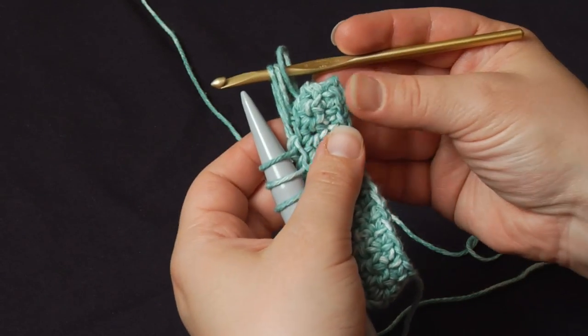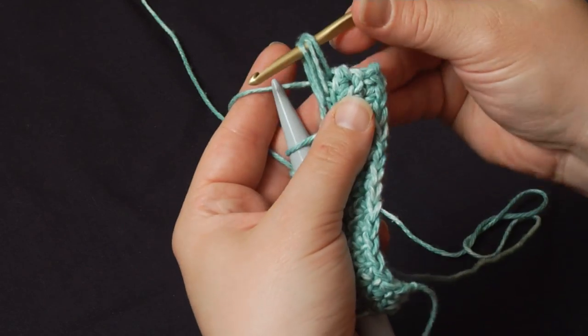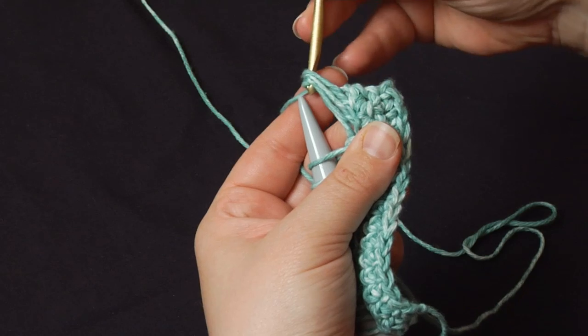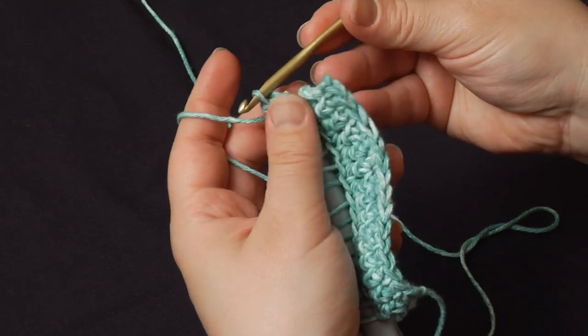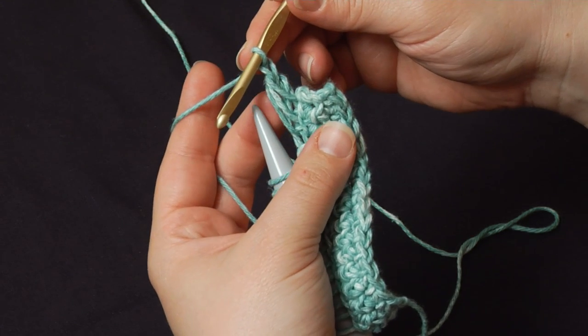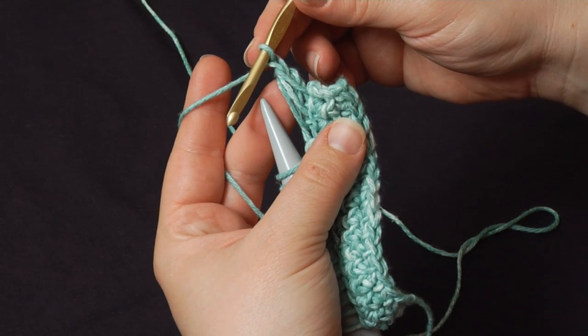Then I turn the needle a little bit out of my way and pick up the working yarn. Keeping the height in those loops, I yarn over, pull it through once, yarn over again to chain one — and that's the only chain one in this row. You only do it on the first set of loops.